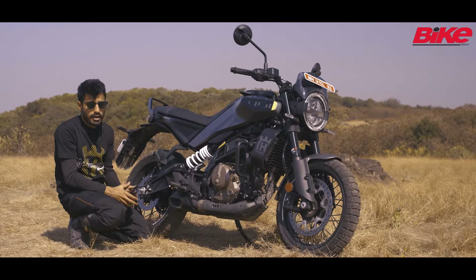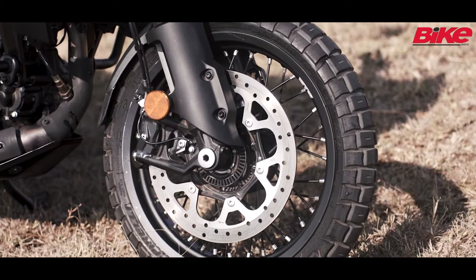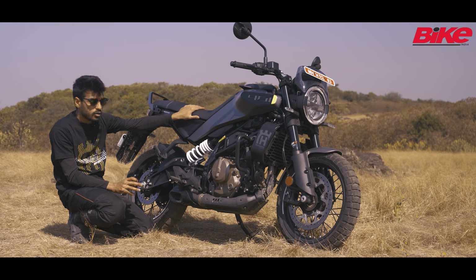Currently in India, they have fitted Pirelli Scorpion tyres, which are slightly expensive tyres, but they have managed to offer them at this price point because they have compromised on the electronics.